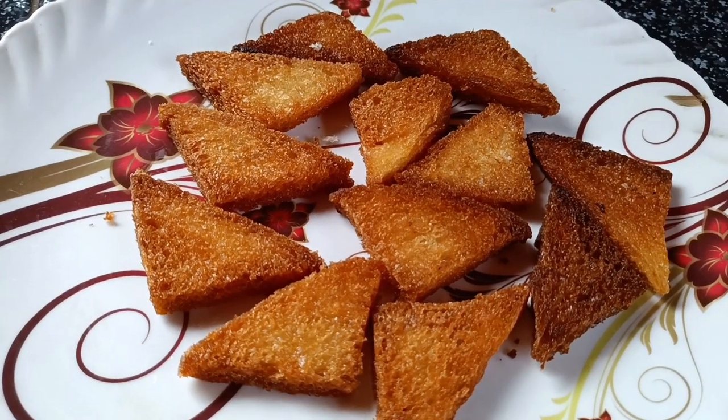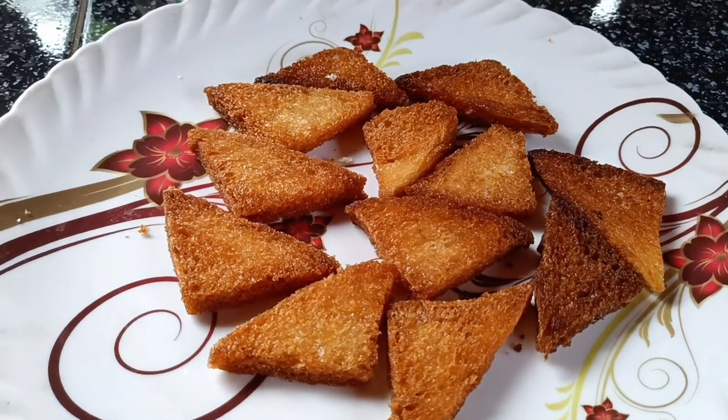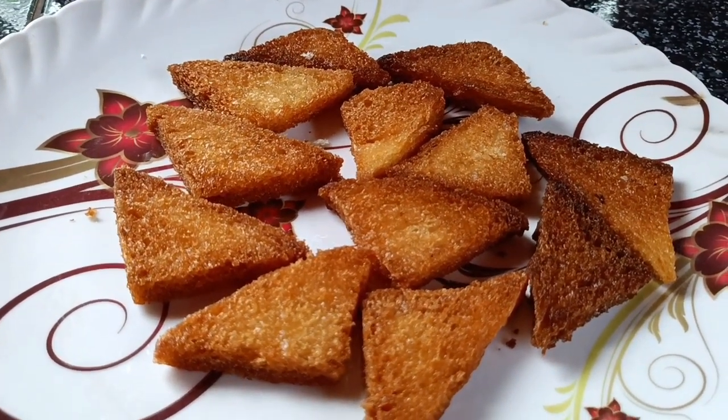Hi friends, I have a very simple snack set. I will prepare for one ingredient.